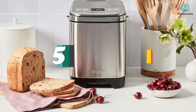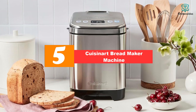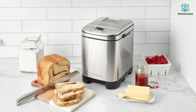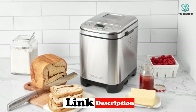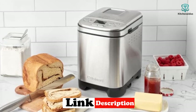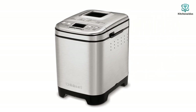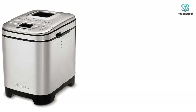Starting at number 5, we have the Cuisinart bread maker machine. The Cuisinart CPK-110 is a complete bread making system that can be comfortably used on any kitchen countertop, thanks to its compact size and full-size vertical baking cavity. It features 12 pre-programmed menu options for a wide variety of breads, from French to white to whole wheat, and even cakes and doughs. You can choose from three crust shades — light, medium, and dark — as well as three loaf sizes: 1, 1.5, and 2 pounds, plus a 13-hour delay start timer.